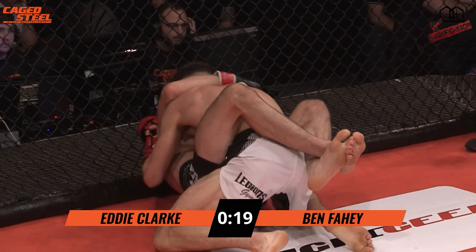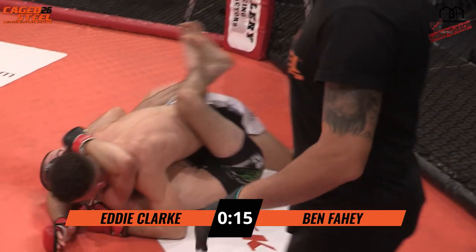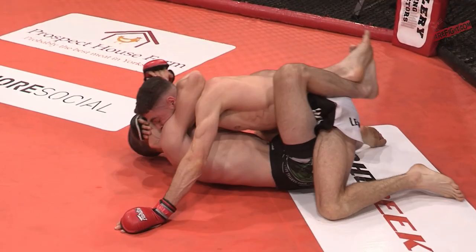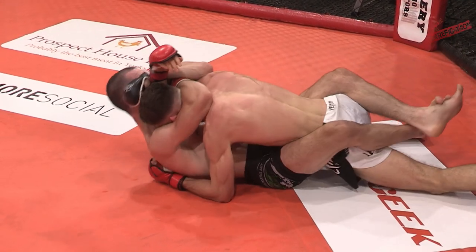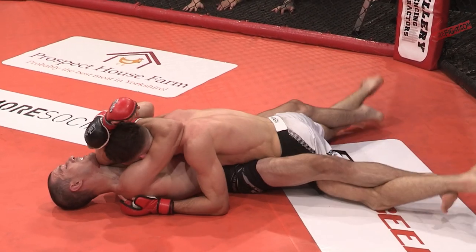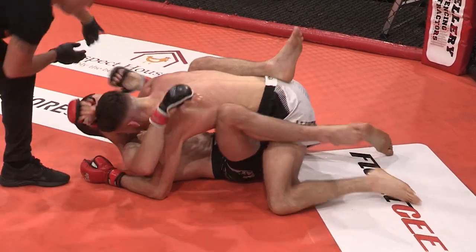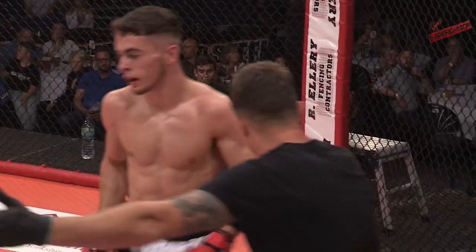Landed some big shots. Both fighters, when they're on their back, are using good defence to stop the other fighter from posturing up and raining down. Fahey going for head and arm at the bottom. We can see the defence of Eddie Clark — trying to put his arm up. It's tight. I don't think there's enough space on that side to choke him, and it's going to go to round number three.